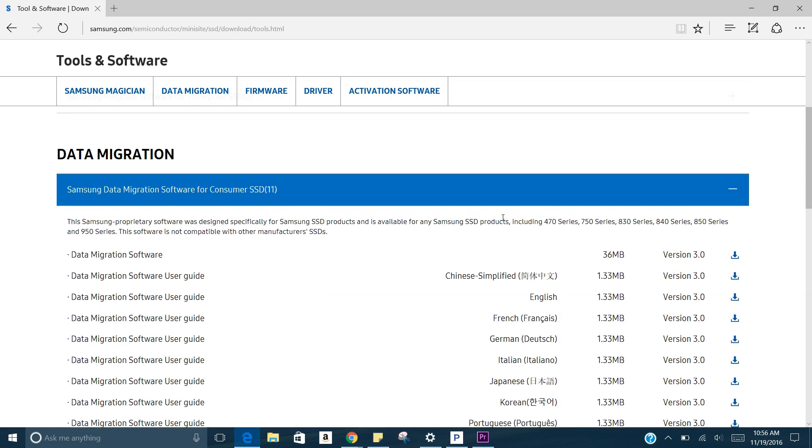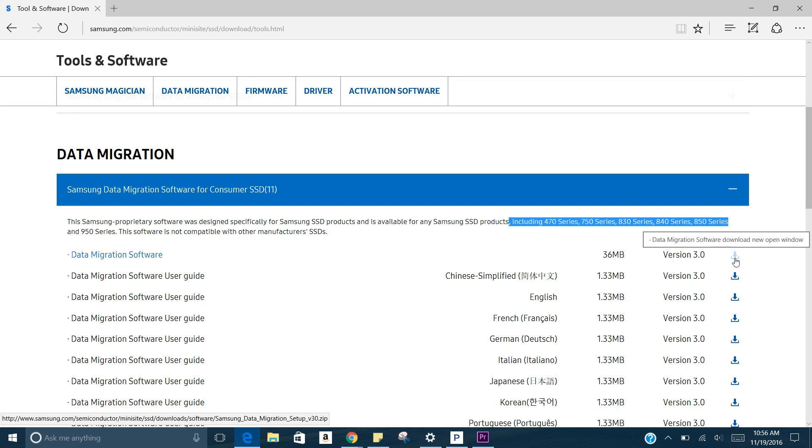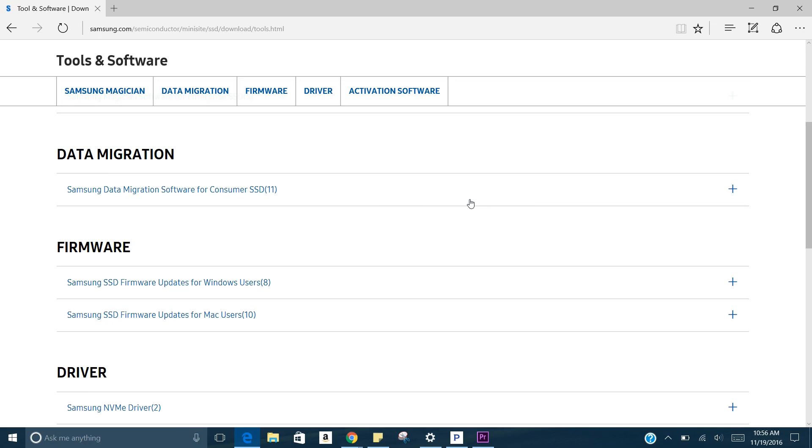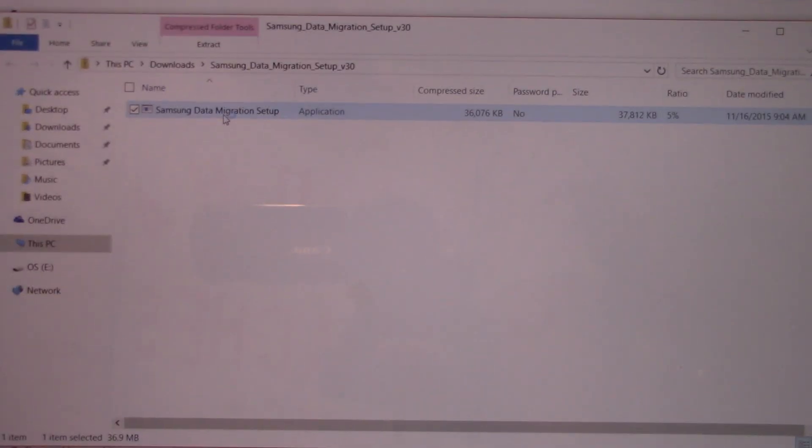Now hover over to the data migration section and download the migration tool. Open up both applications and set them up. Make sure the new SSD you're going to use doesn't contain any data, because it will be overwritten. If you're starting with a fresh one, you're all set.